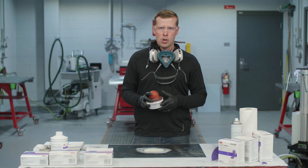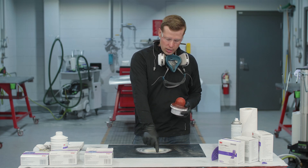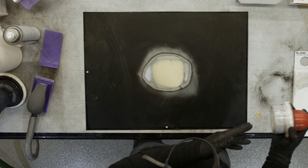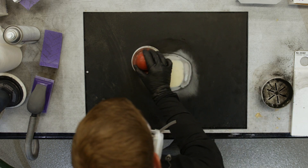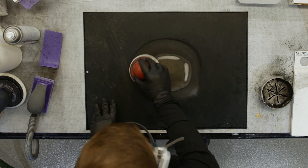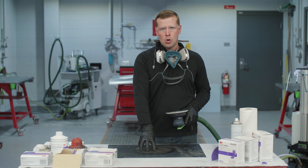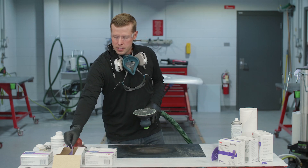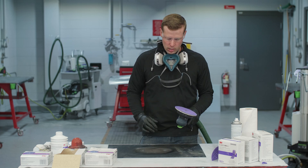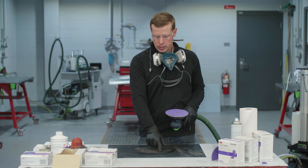We're going to reapply dry guide coat, making certain to apply it not only on the body filler but especially around the outer perimeter where the sand scratches from the block have extended. Now that we've applied our dry guide coat, we're gonna use 180 on a DA — today we're using 3M Cubitron 2 180 — and we want to use the DA to fully feather edge and refine the outer perimeter where the sand scratches have extended into the paint.